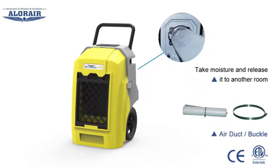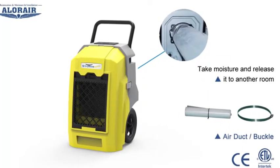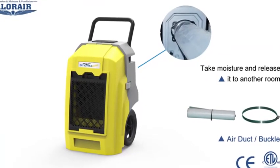The product has an air duct. It can help you take moisture from one room and release it to another room.